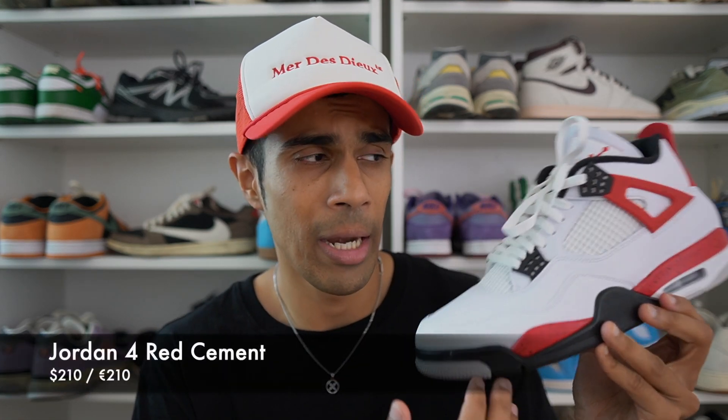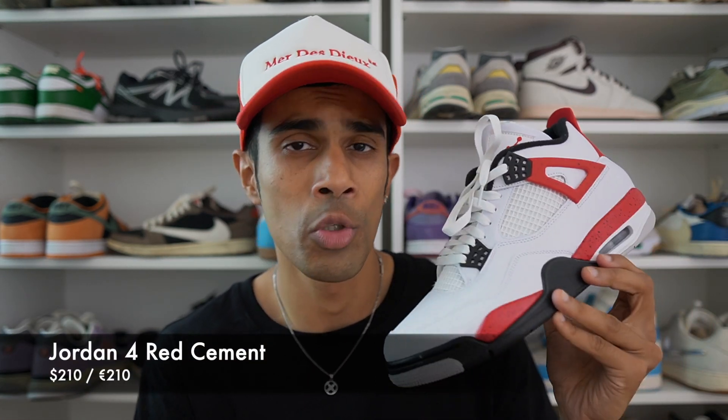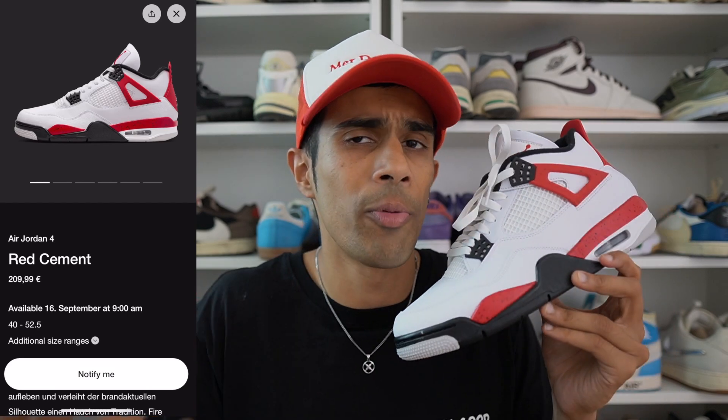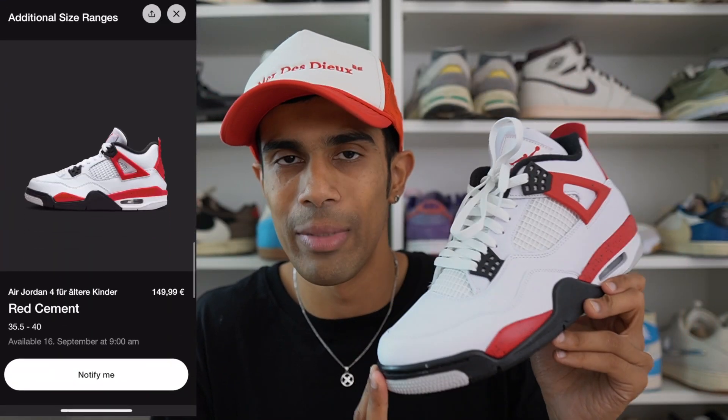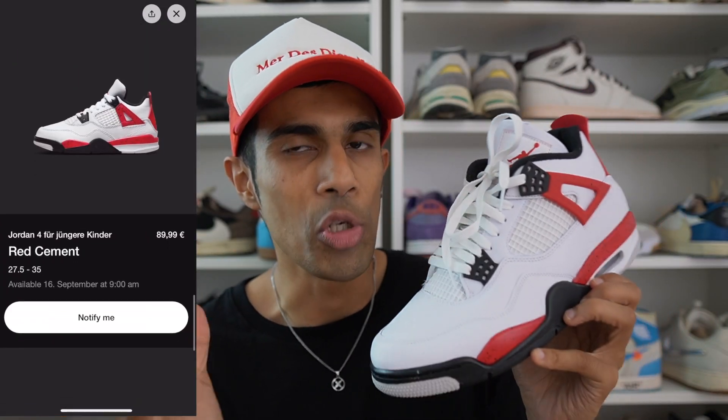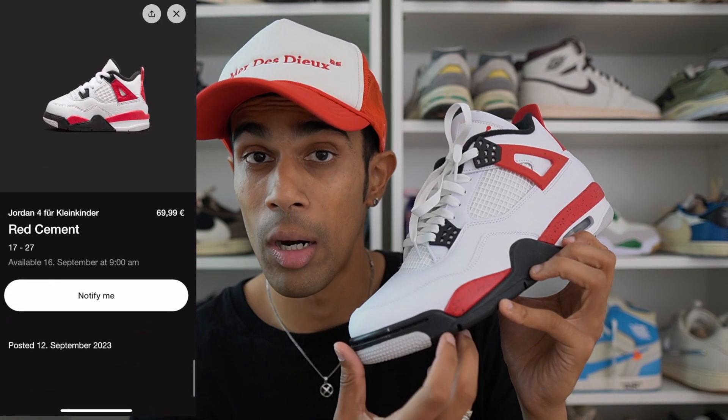These released in the US on Sneakers Day, September the 9th, and it also had a shock release on the European Sneakers app, which was how I was able to get my pair. These went for a retail price of $210 or €210 — and yes, that is the new retail price for Jordan 4s now. They seem to be pretty widely available, with a bigger release at other retailers on September the 16th, coming out in full family sizing. You shouldn't have too much of a problem getting these, and they aren't going for that much on the secondary market.